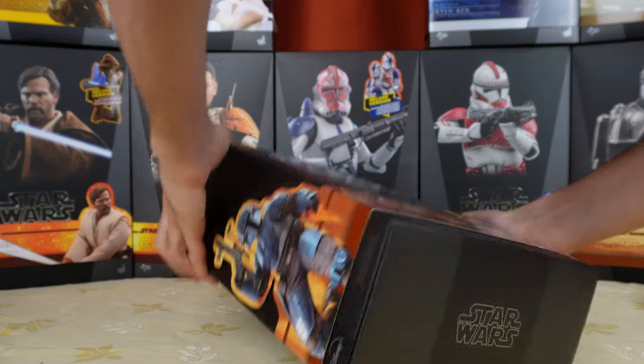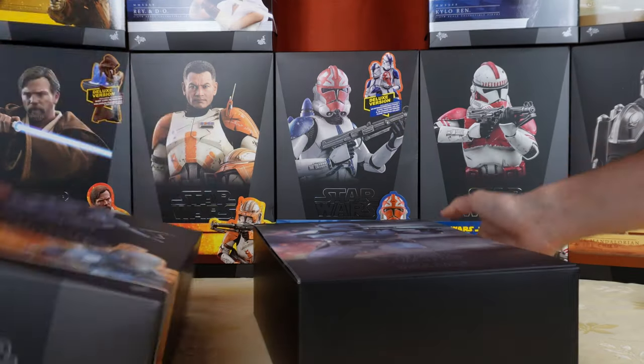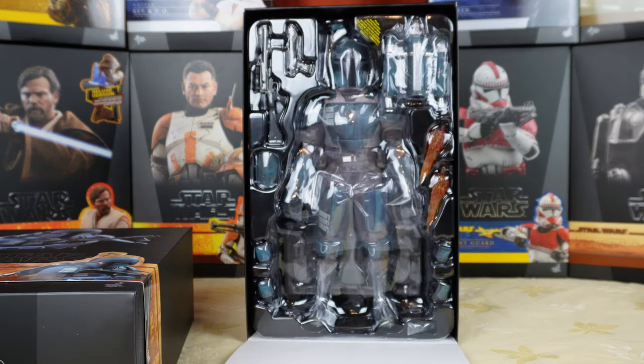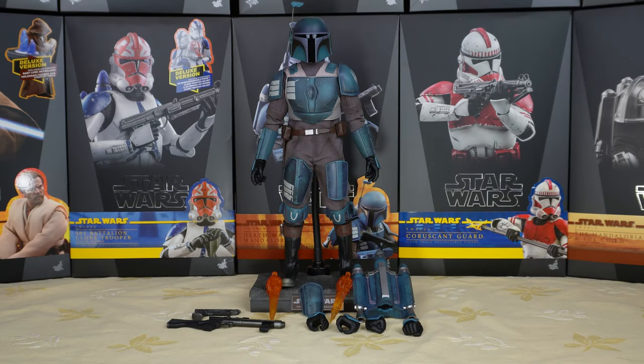When we open the box, there is another promotional picture of the figure and then the figure itself. As you can see, there are not a lot of accessories with this figure, but we get exactly what's needed.